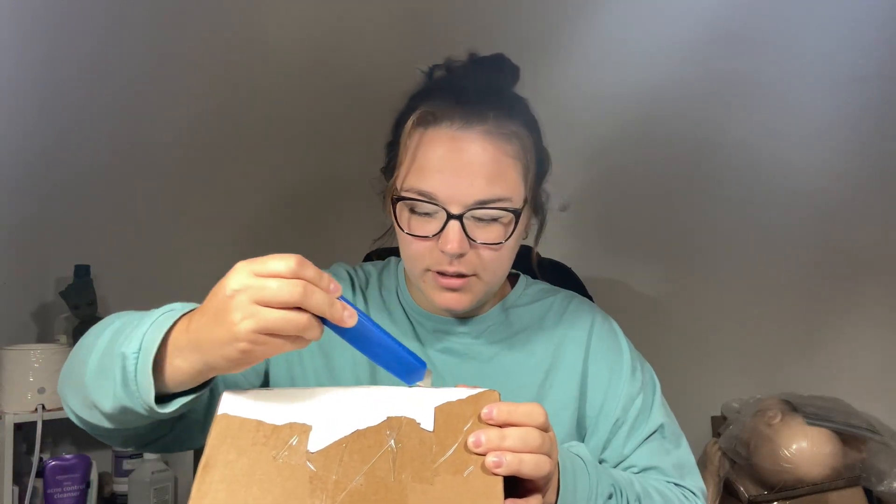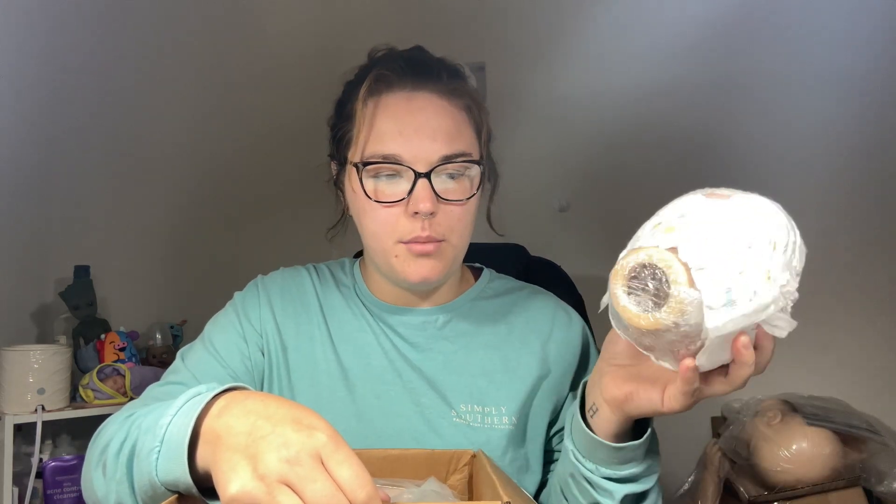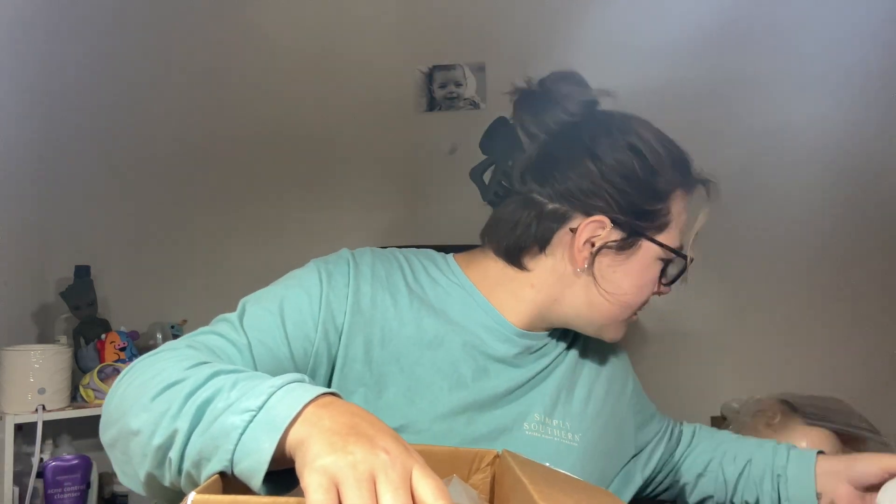We're going to go ahead and open it up. This is from Hannah — y'all know Hannah roots some of my stuff for me. This is a doll that she painted that's in here. It's a Peaches, who is freshly sold out, that I'm going to be doing eyebrows on. So we're just going to put it on the stack.